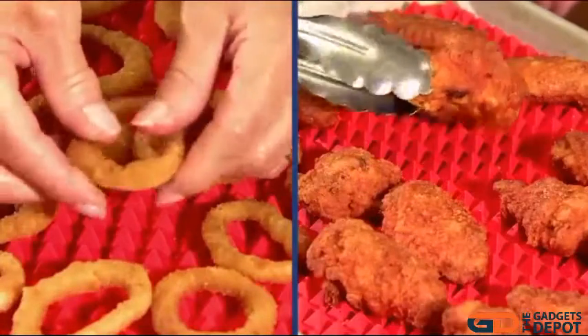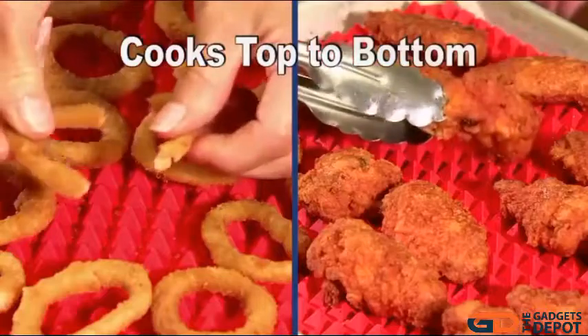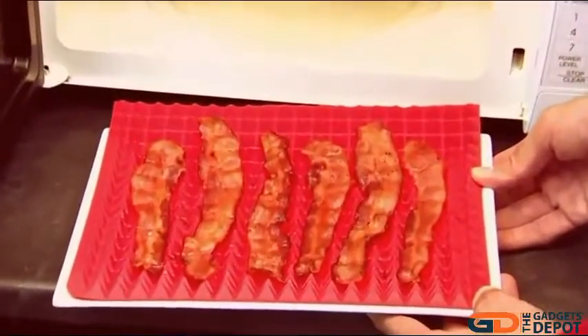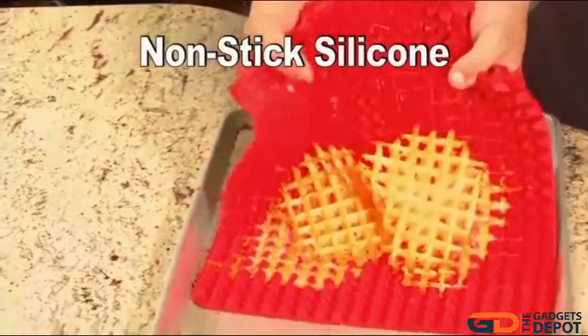Perfect for onion rings and great for chicken wings — they cook evenly from top to bottom. It's microwave safe, so bacon fat just drips away. Made of non-stick silicone, it cleans up in a snap.